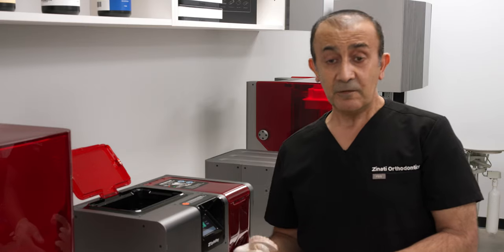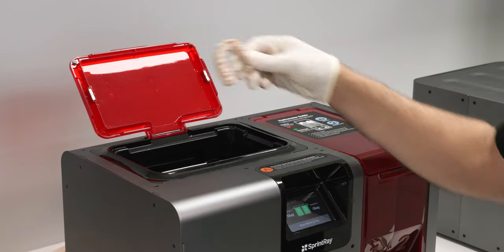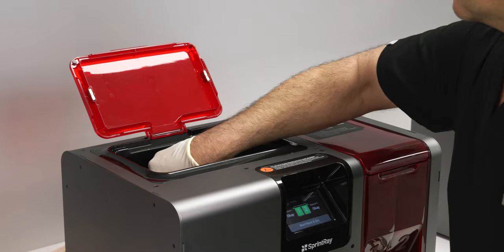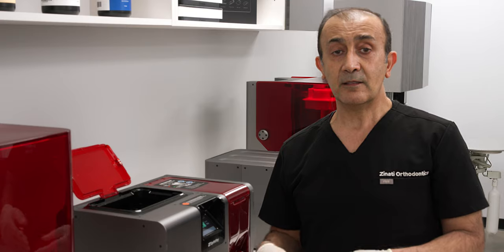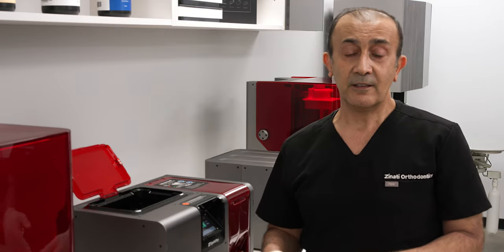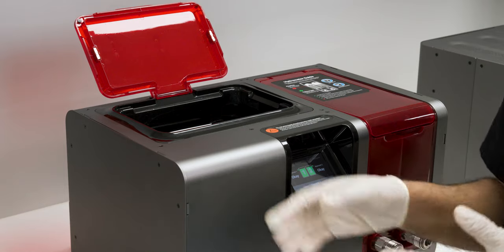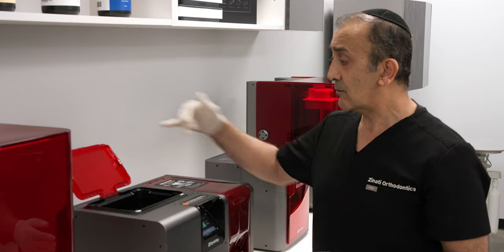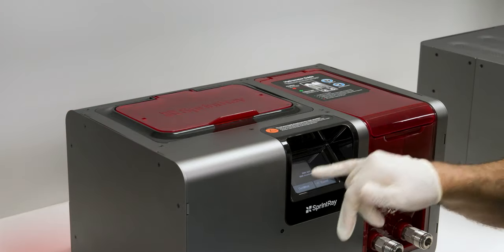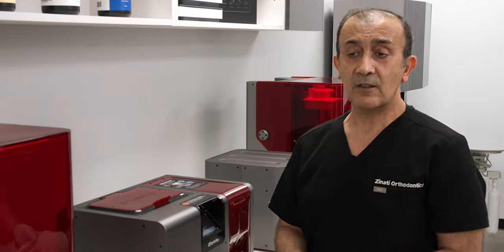This next part is actually my favorite — putting the model in the Pro Wash. Before this we used to use two different alcohol baths, shaking the models in there, and it was a messy process. This is so convenient because the cycle is about 10 minutes. You just put the model in, close the door, start the wash, and come back in about 10 minutes and everything is done.